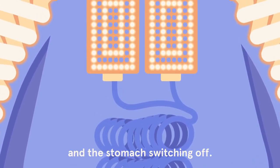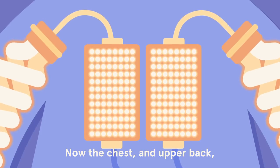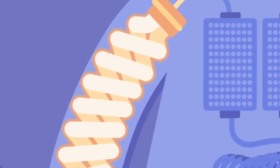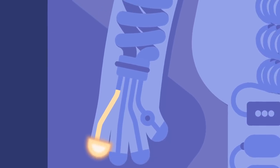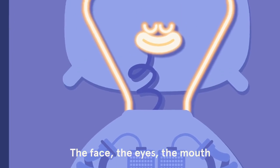Switching off. Now the chest and upper back switching off, the shoulders, the arms, the hands and fingers just switching off.